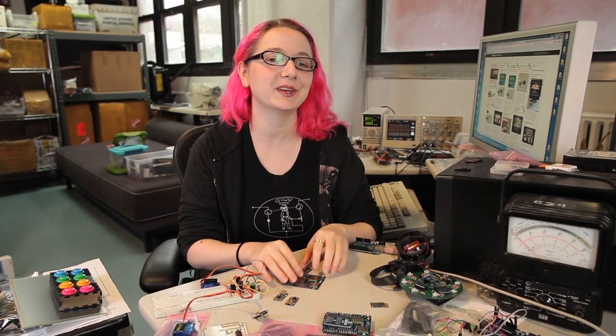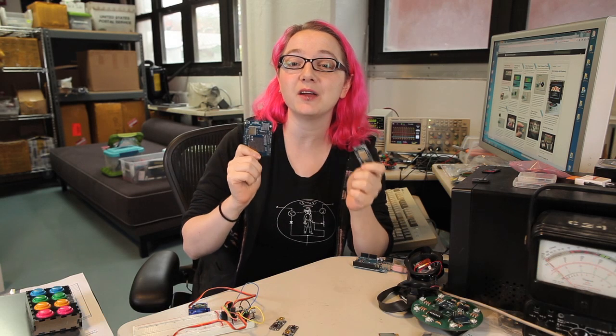Hey everybody, it's me, Lady Ada, here with another fantastic new product. Today I'm going to be talking about the CC3000. This is the easiest way to add Wi-Fi to your project.